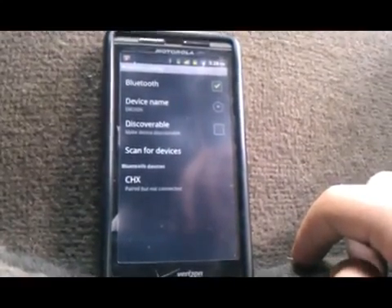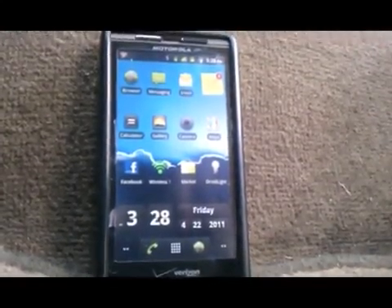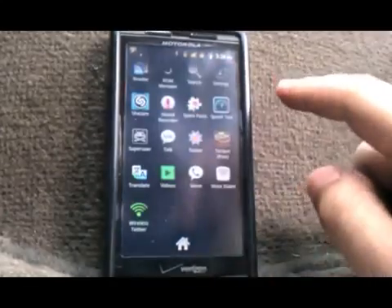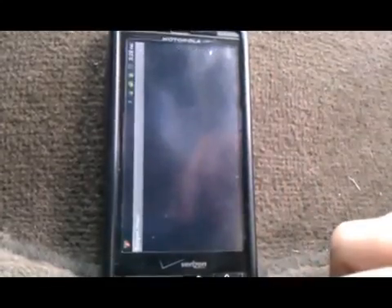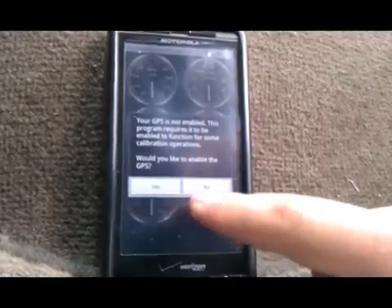Now it says paired but not connected, so we're going to go back to the main menu. Now we're finally going to go into the Torque application. Go to your applications, scroll down to Torque, and just press ok. It asks for the GPS — you can just press no.